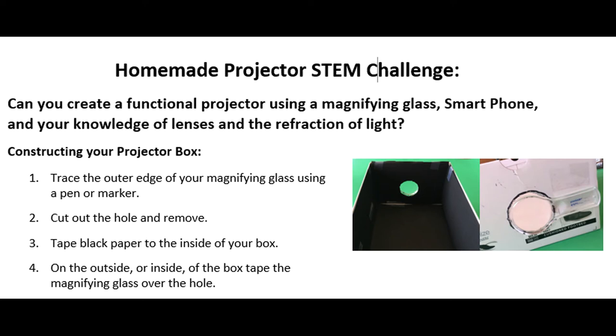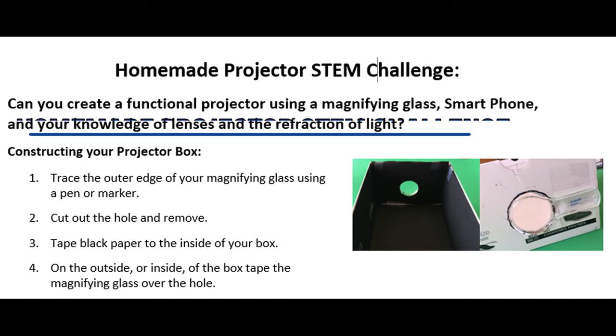Hi guys, Dr. Tom here. I just want to highlight a few things that I think will be helpful for the homemade projector STEM challenge.